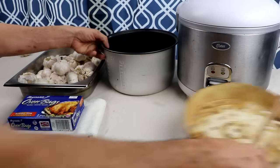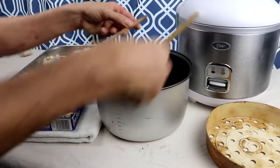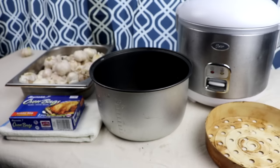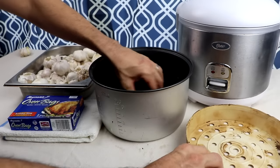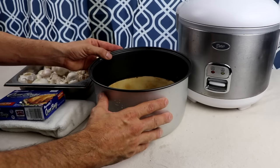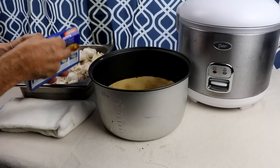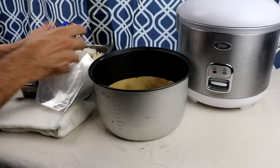Also, the steamer basket that came with your rice cooker - you're going to want to remove the rim. Now, if you don't want to remove the rim or if you lost it, all you need is a bunch of chopsticks and cut them to fit inside of this cooking vessel so that when you place your bag in the vessel, it's not sitting directly on the heating element. In my case, I'm just going to slap that steamer basket right in there, and that's where my garlic is going to be sitting.